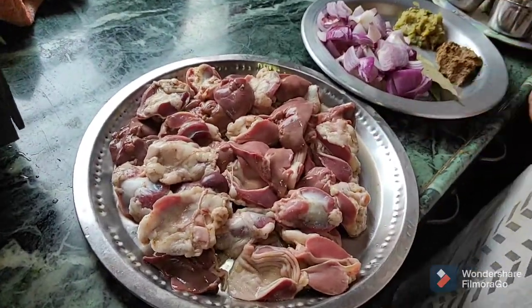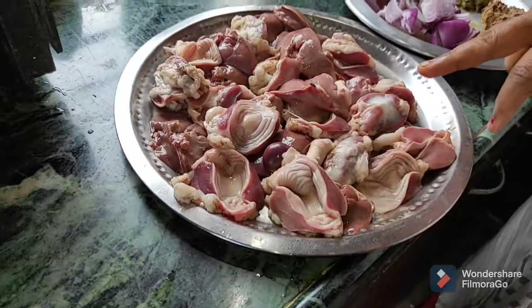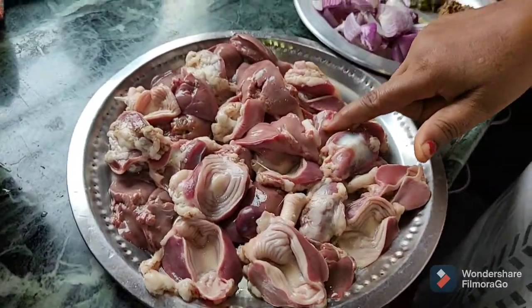Now we are going to get a pot and koliya. It's a 1.5-100 koliya pot.